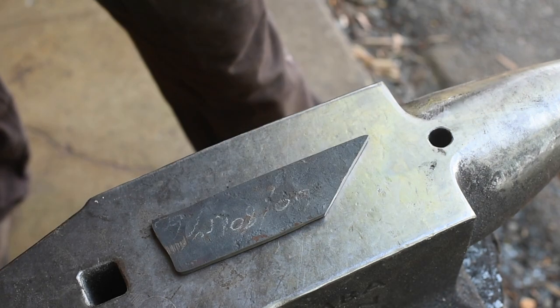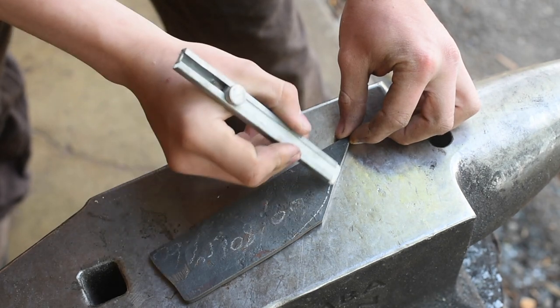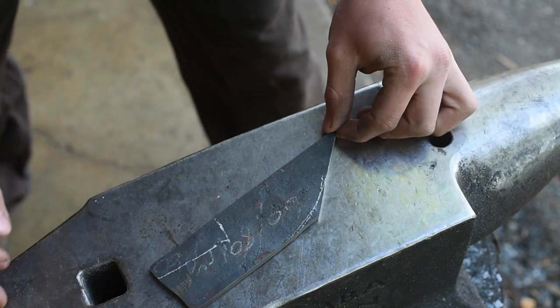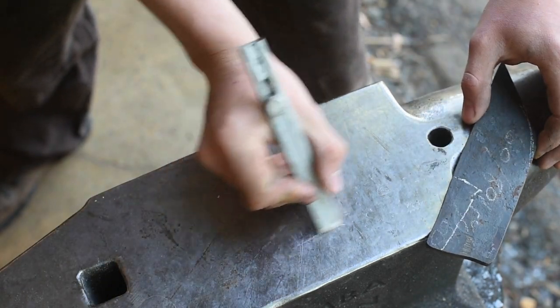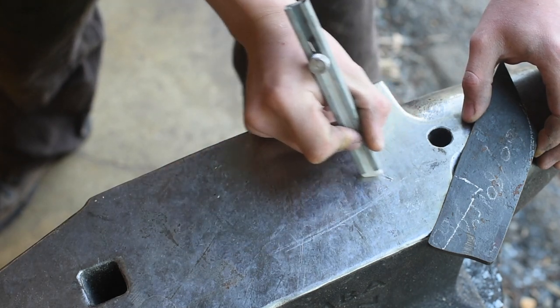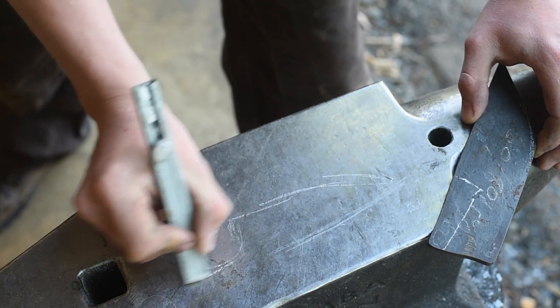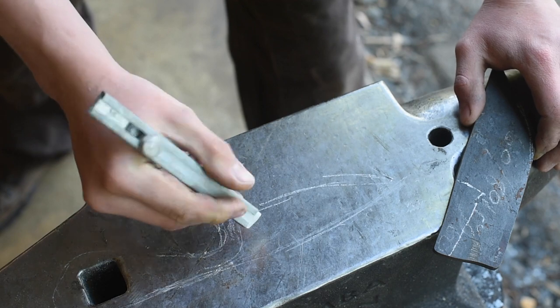Alright, we've got the forge lit, so we're going to take this and kind of round that out a little bit, then make a set down here and draw out that tang. In the end we're hopefully going for something straight back, maybe a little bit of a drop point. Look at that.